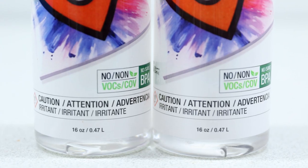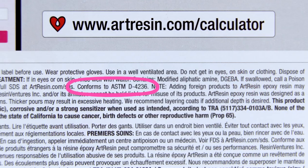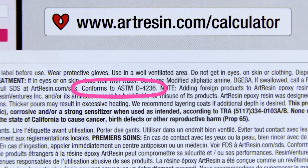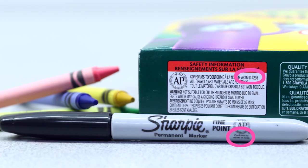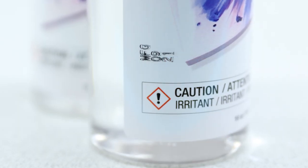Because the claims on our labels are accurate and approved by a toxicologist, we are able to put 'conforms to ASTM D4236' on our packaging, like every other for-home-use product. We also have the manufacturing date on each label for quality control.